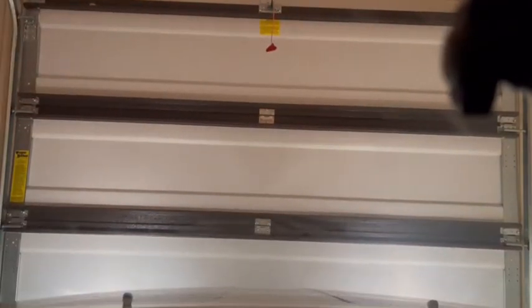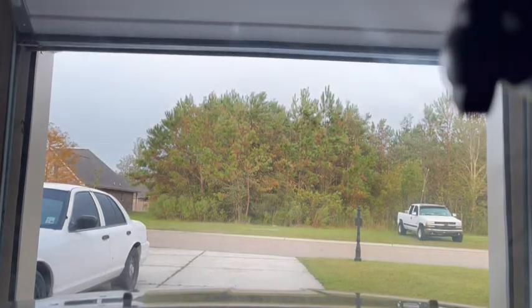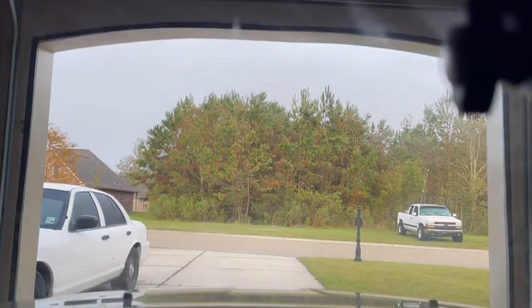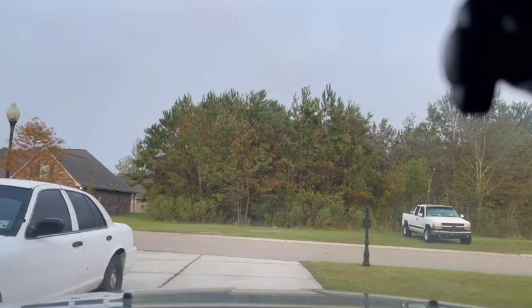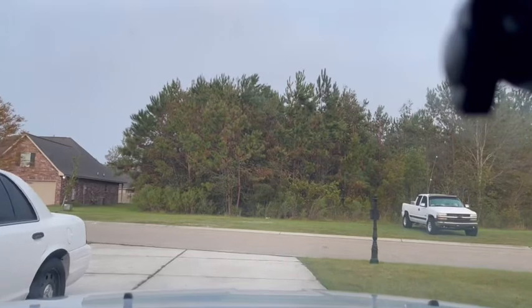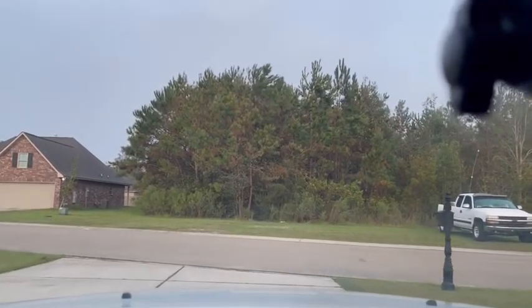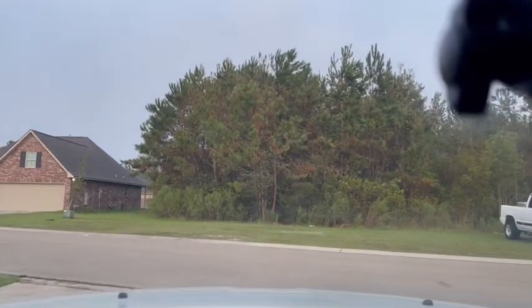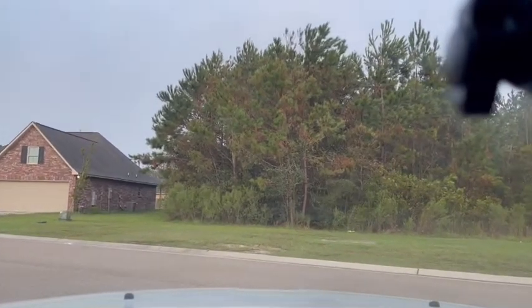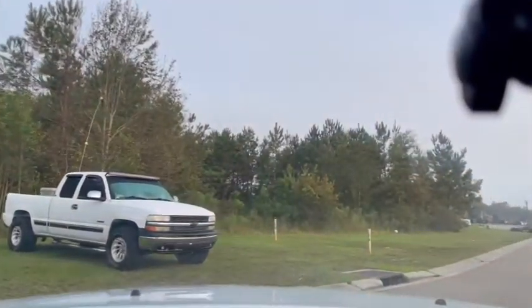We're about to head up to the muffler shop to see if we can get these tips put on. They open at eight o'clock and it's 7:15 right now. Same as when I got my Flowmasters put on — I was up there waiting when they got there and I was the first car in the shop. Let's see if we can do that again.